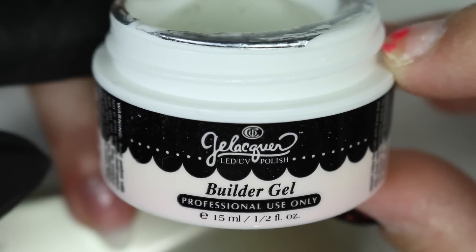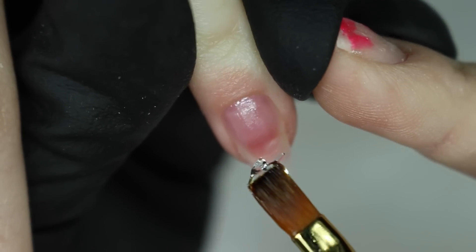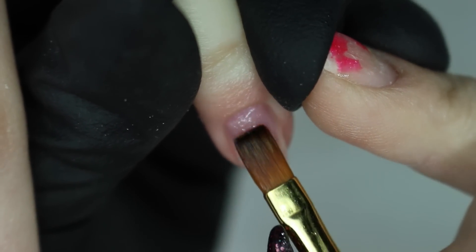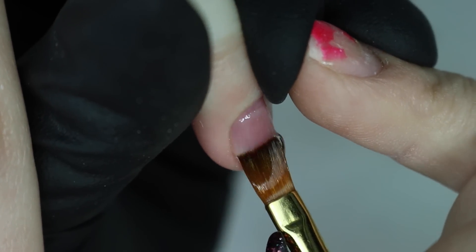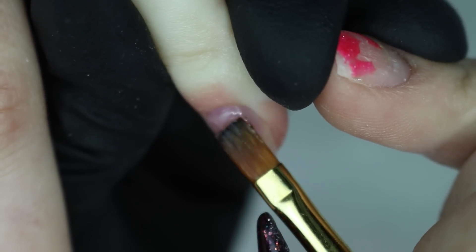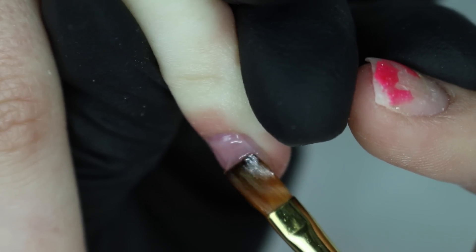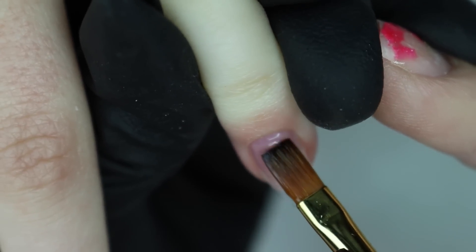We're using Chris Trio gel — their builder gel, which is LED UV. I'm brushing a thin layer on as my base layer with the same gel, then having her go into the lamp for 30 seconds. It cured like a charm. After 30 seconds, I pinch and then put another build layer on.